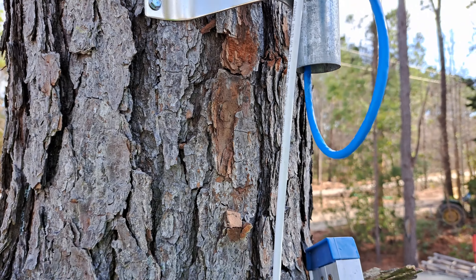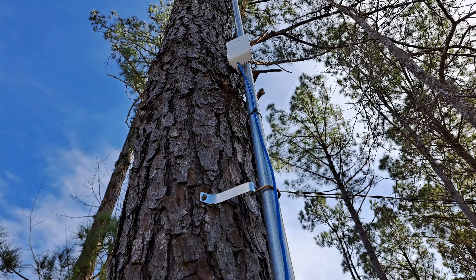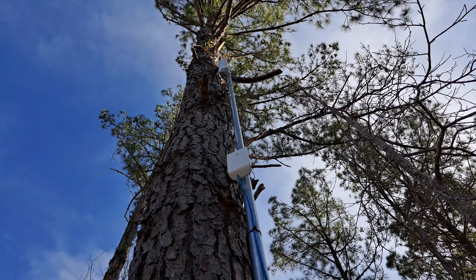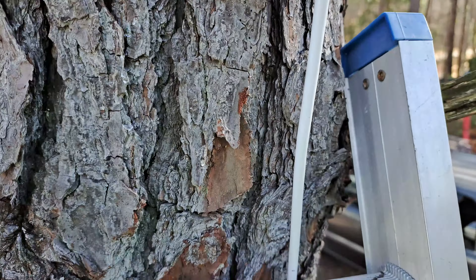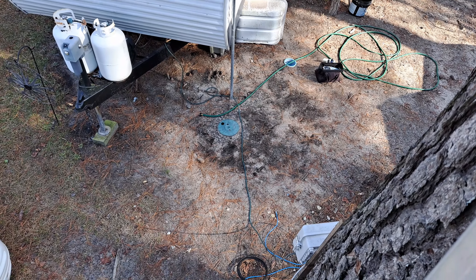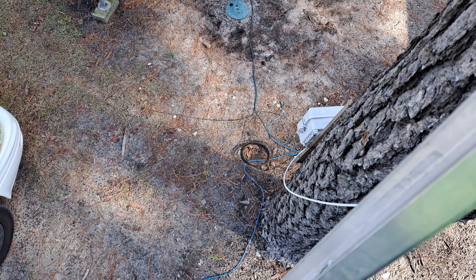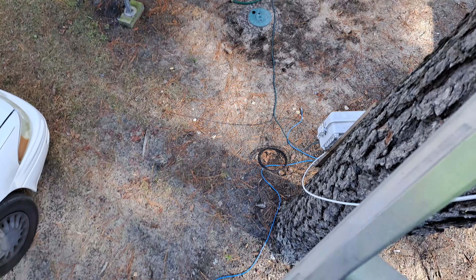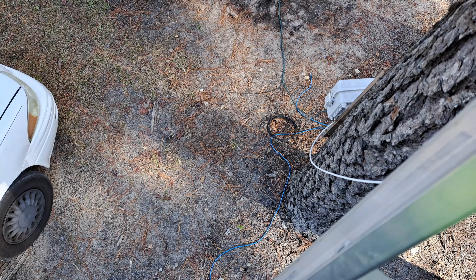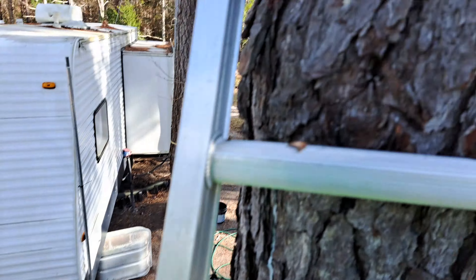We got the nano switch moved, got the access point there, put a different one with the same credentials so everything would connect. Then I got one all the way up there for all the RVs. Now it's time to tack this wire to the tree. Still got to get down there and mount that box - it's just temporary right now - and get that power cord feeding it in a place where it's easy to walk through without getting tangled. I can't bury it because it's not rated for that, and I can't cut the end off to sleeve it unless I put a new end on it. But right now everybody's back online.